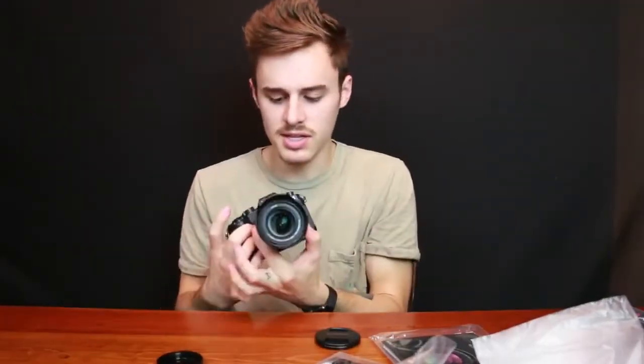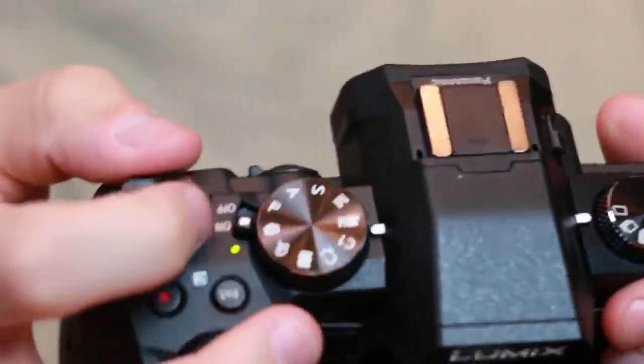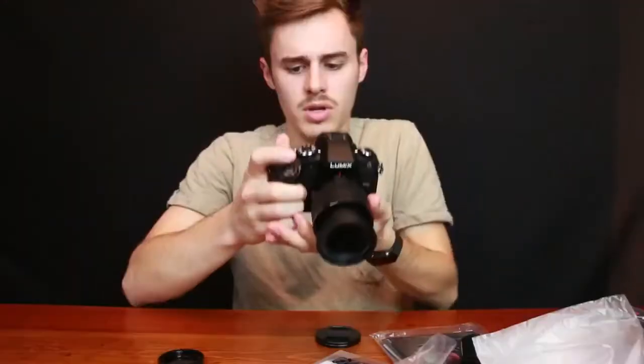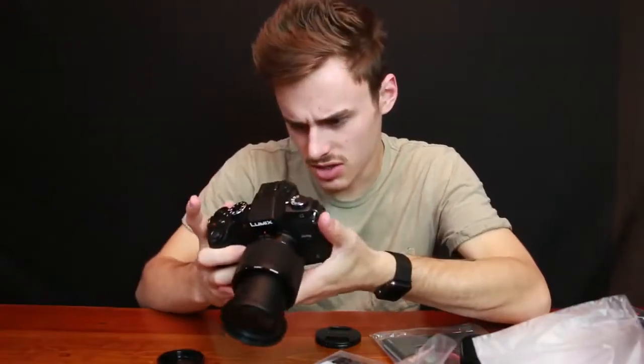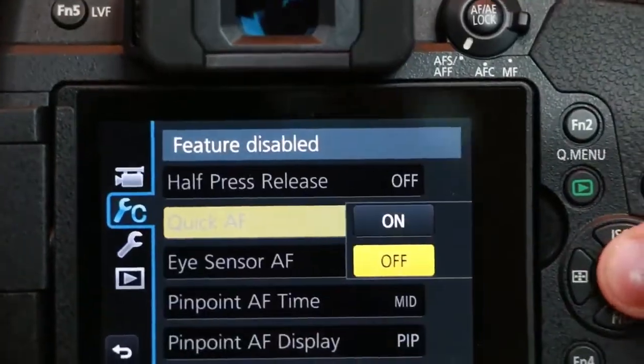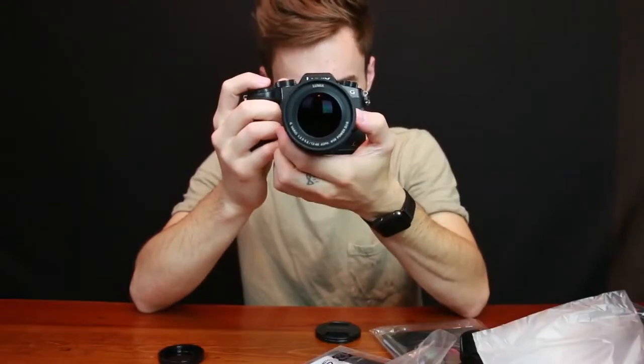Putting the battery in on the bottom. The autofocus is a little on the slow side, but there are dials on top for ISO and other settings. There is a quick autofocus button — I'm going to turn that on and see if that changes anything. Wow, night and day difference. Let's go do some test footage.